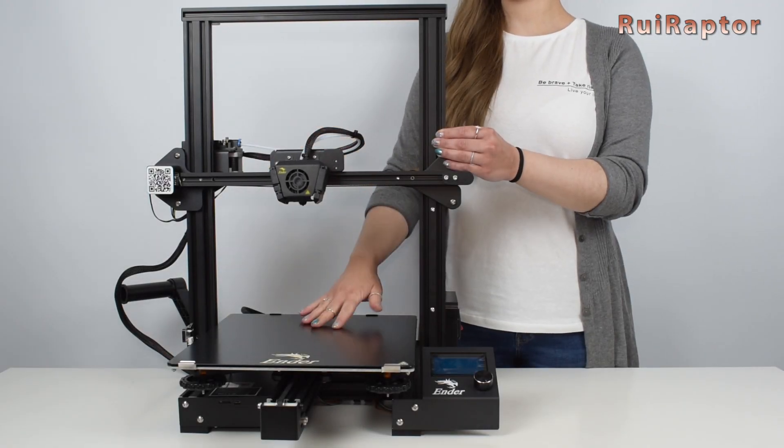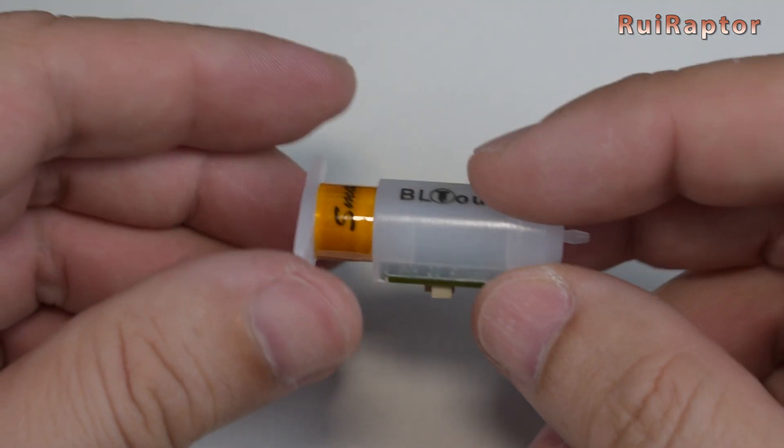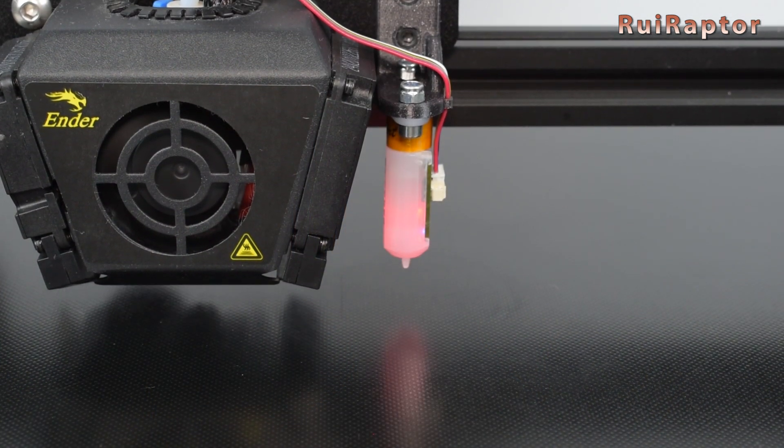Hi guys, I'm Sandra and today we will explain how to install and set up a BL-Touch sensor on the Creality Ender 3 Max in 3 easy steps. Do you want to know more? Then stay tuned!